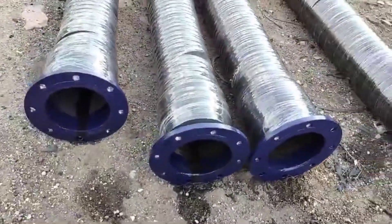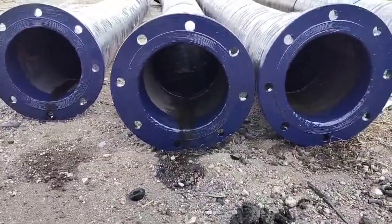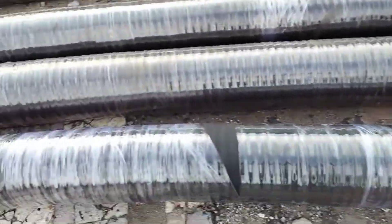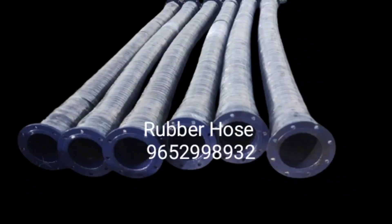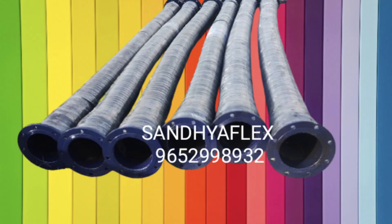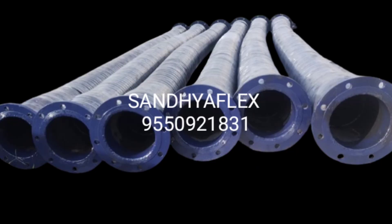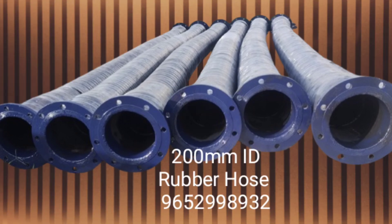Reinforcement may be included in the form of textile or wire reinforcement to enhance its strength and pressure resistance. Flexibility is designed to be flexible for easy handling, even in a portable setting. Coupling is usually equipped with a quick-connect coupling for easy attachment to water sources or other hoses.